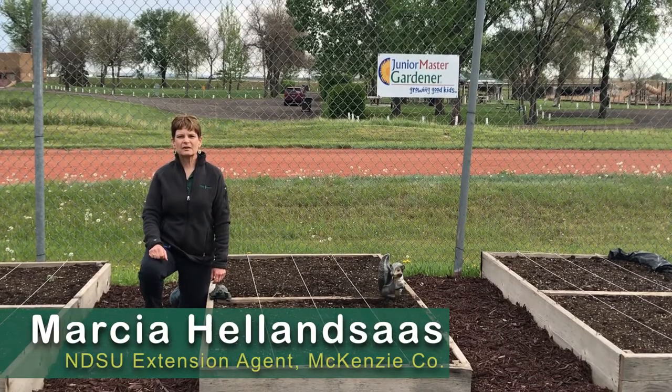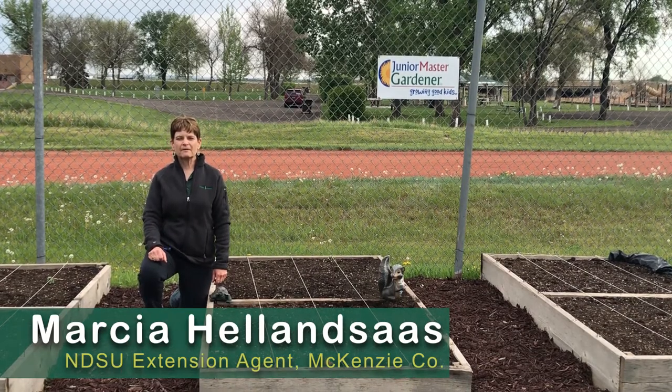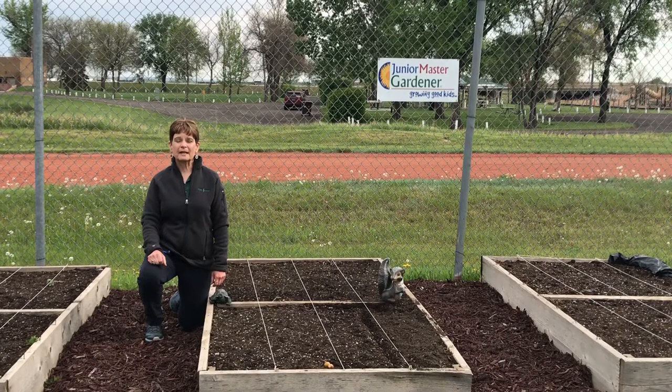I'm Marcia Hellensauce, NDSU Extension Agent in McKinsey County. Today I'm at the McKinsey County Fairgrounds where we plant our Junior Master Garden program in our raised beds.